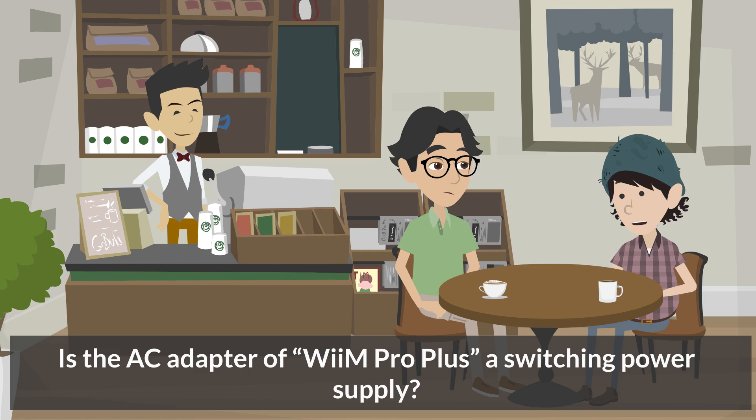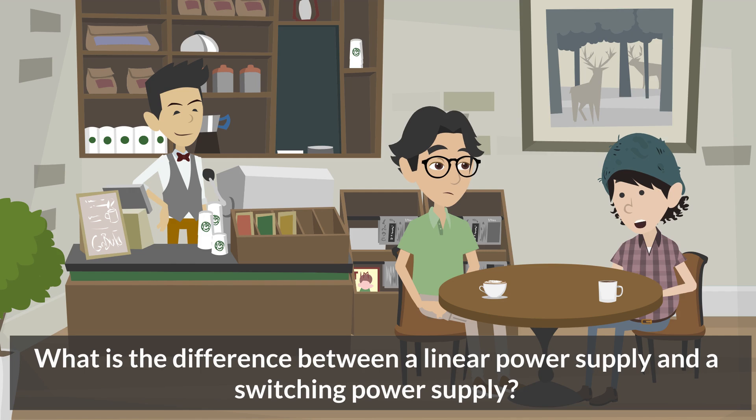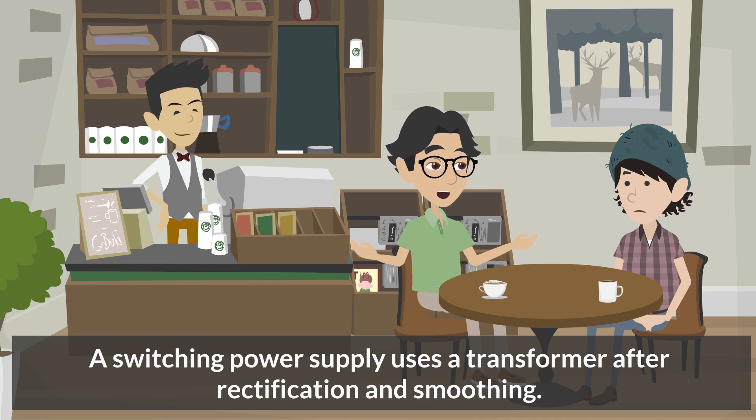Is the AC adapter of WiiM Pro Plus a switching power supply? Yes, it is. Currently, the AC adapters that come with smaller devices are switching power supplies. What is the difference between a linear power supply and a switching power supply? Linear power supplies use a transformer to reduce voltage before rectification and smoothing, while a switching power supply uses a transformer after rectification and smoothing.